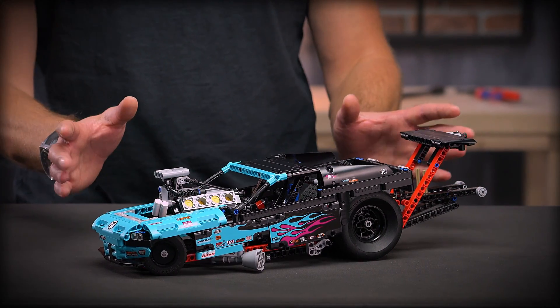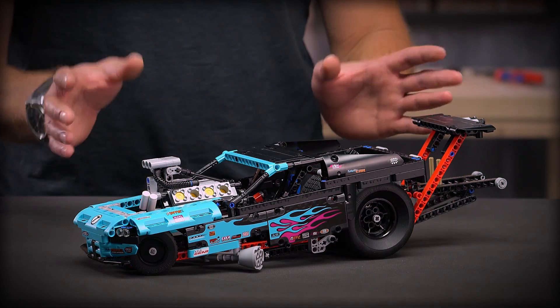Hi and welcome to the LEGO Technic Designers Workshop. My name is Jeppe and today I'm here to show you the drag racer. It's super fast and you use it to set speed records. To get into the specifics of this model, I actually invited Euljen who's part of the LEGO Technic design team.